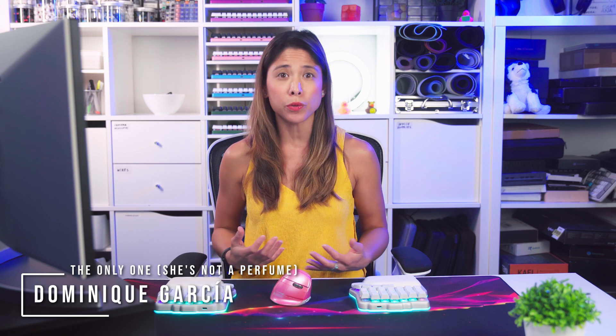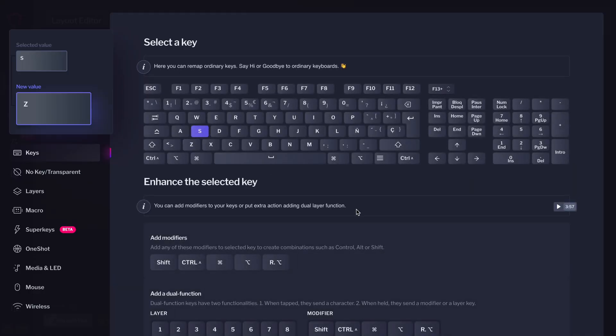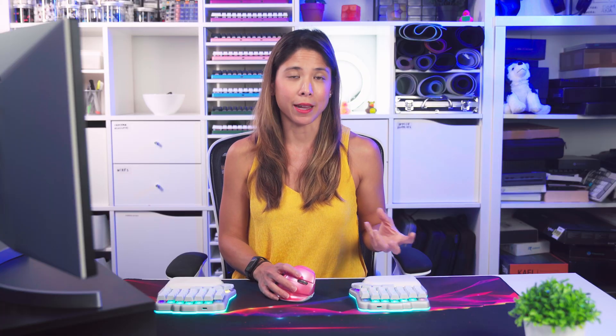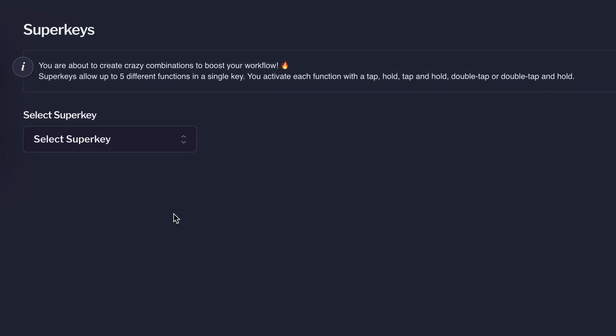Hello everyone, I'm Dominique. For a long time, we've had two views available for the Layout Editor: the Standard View and the Single View. The Standard View is the default view designed for new users. You select a key and choose the one to replace it in the pop-up menu. If you want other features like layers, macros, or super keys, you'd need to navigate through the sub-menus, which include explanations of what each function does.